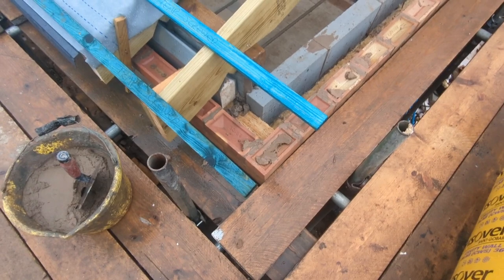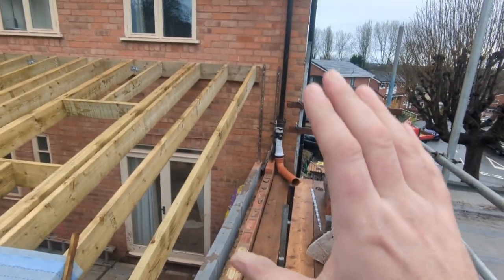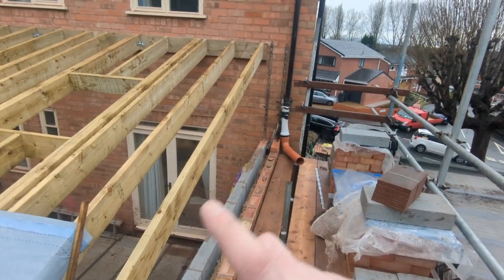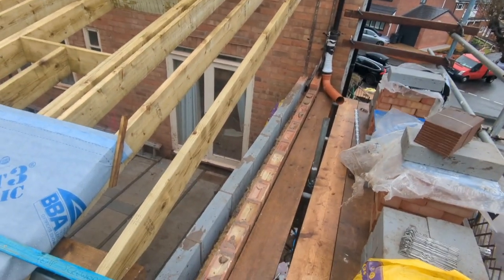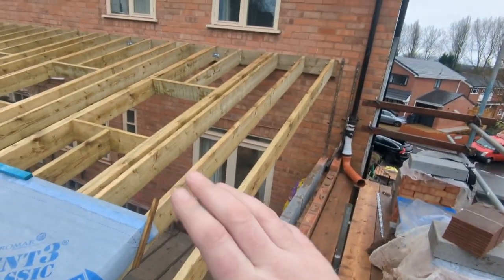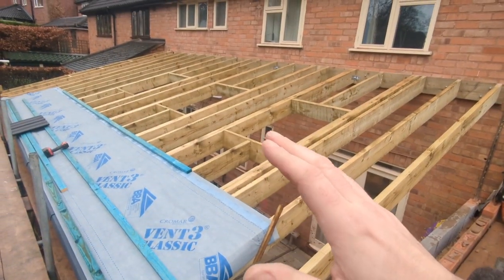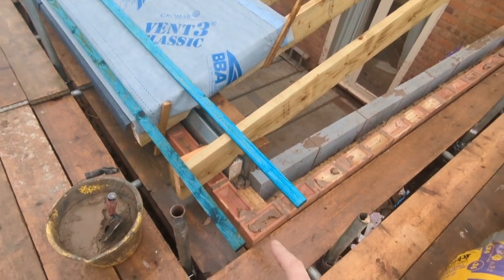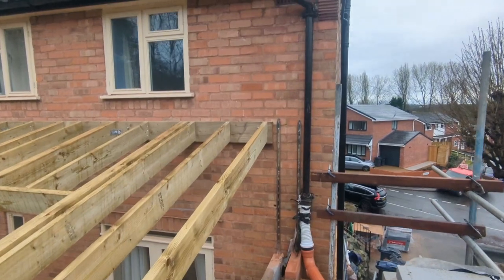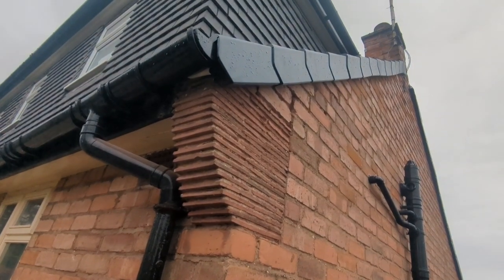Quick question - is this a detail too far? I always like to marry in to the existing house as best I can. You watch these grand design programmes and I always want a clear distinction - I like to marry it all in. That's why we try hard to match the bricks and the roof, all that sort of thing within reason where you possibly can. Obviously the pitch denotes what tiles you use so you can't always do that. But in terms of the bricks and the masonry work, I do like to do it. Which means looking at the existing house, we've got these kneelers.